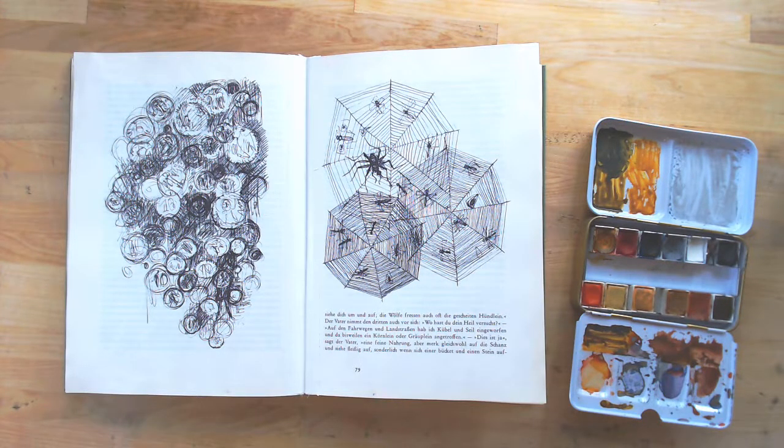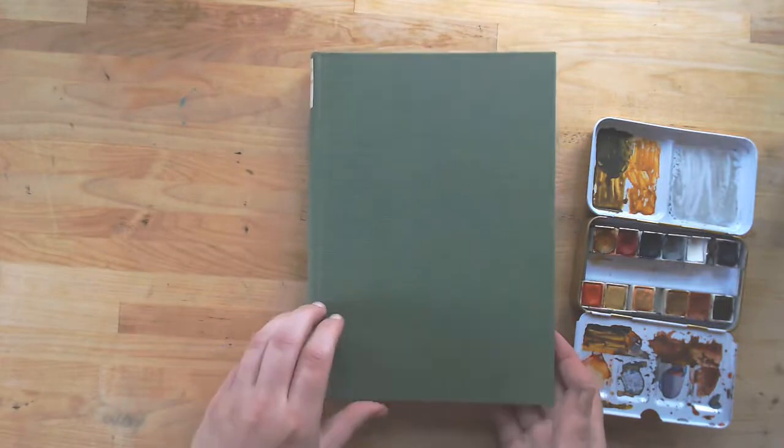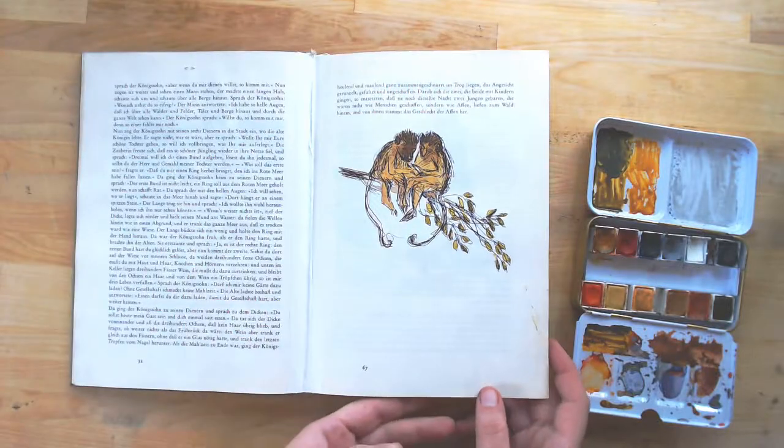Hi, it's AriaKristen, and in this video I'm going to be doing a little bit of watercolor painting in this art journal for the Get Messy season of fairy tales.